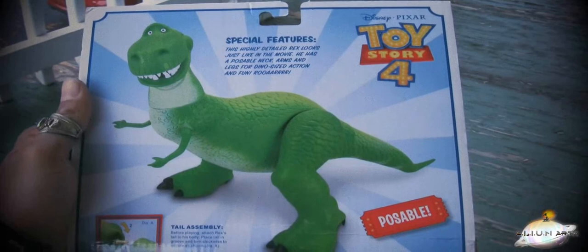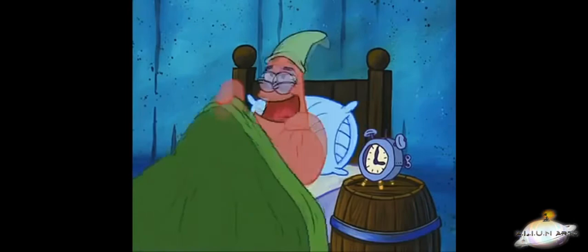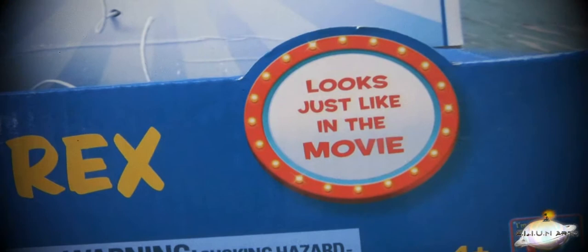Good old Rex the dinosaur — I saw this guy at Walmart this morning at 3 a.m. At any case, this Rex figure claims to look just like in the movie. We're not preschool toys, Slinky — we can read. So does Thinkway hold up to this bold statement on the front of the box? Yep, they do.